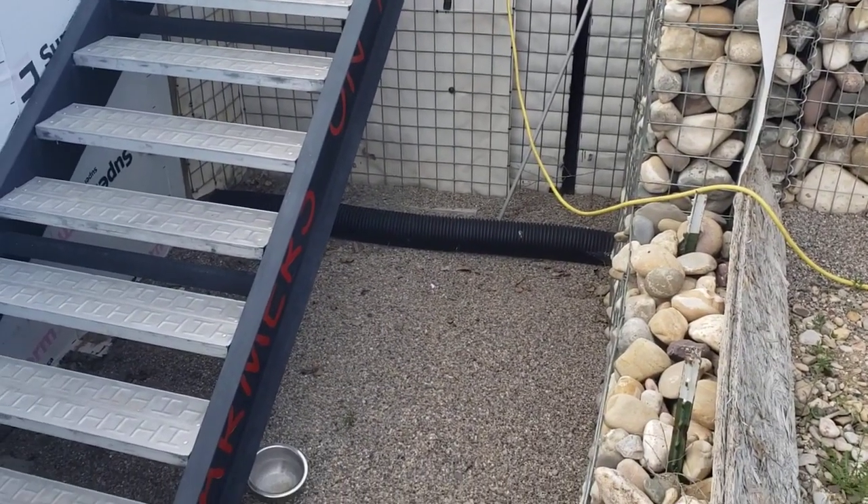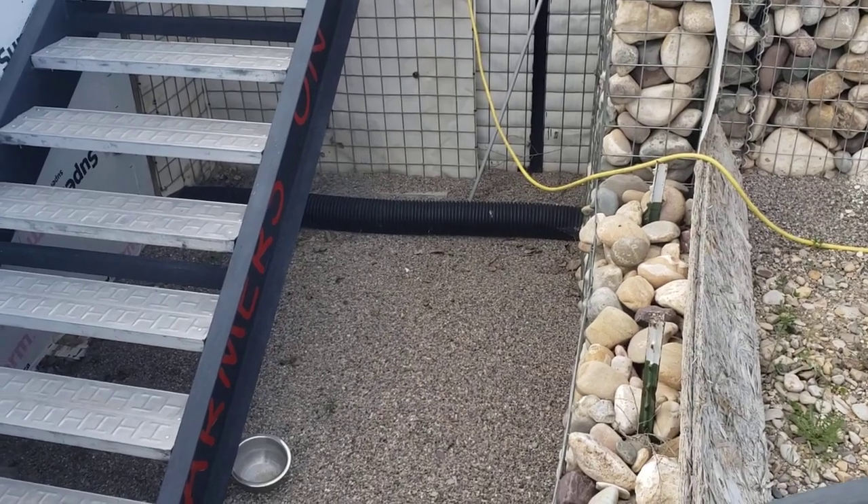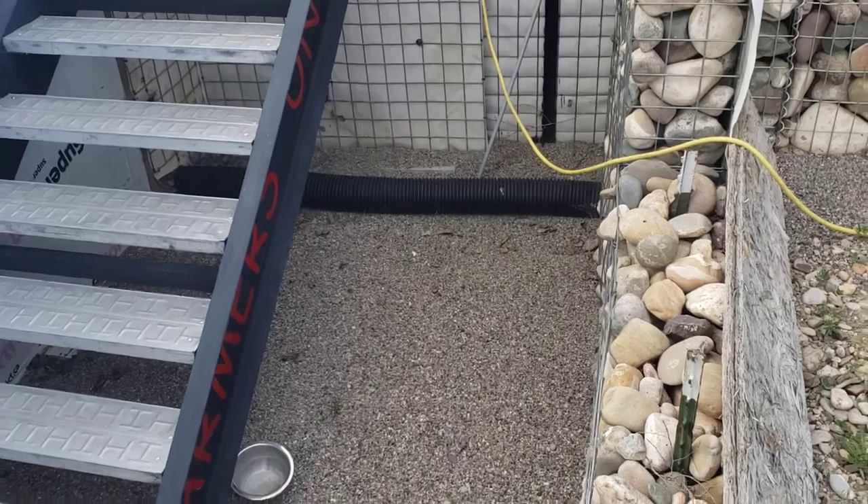This is a shot of where that pipe is on the other side of the north wall, and that's probably where I'll install that induct direct type fan.